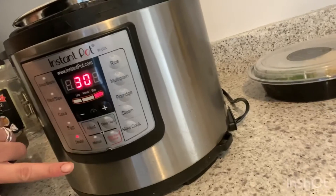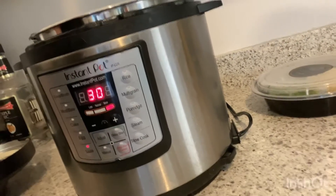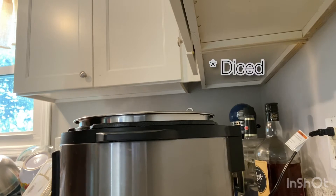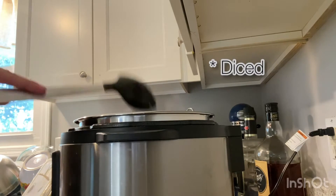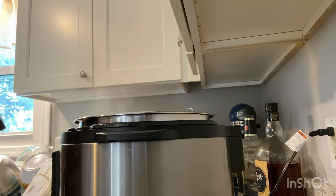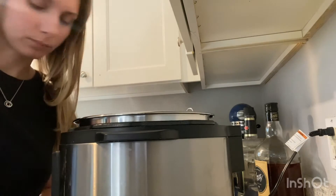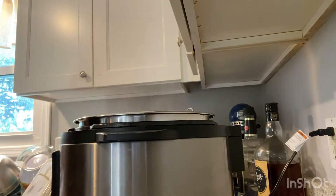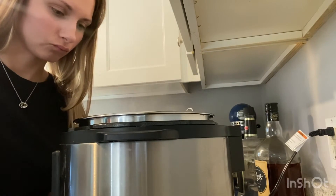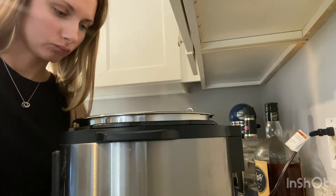Turn your Instapot on to sauté mode. Let it heat up and put a dollop of oil in it. Here you can see me adding one green bell pepper to the Instapot that is on sauté. I use green bell pepper because I couldn't find poblano peppers anywhere, but usually chicken tortilla soup calls for poblano peppers. Green bell pepper tastes literally the same in my opinion, so go for that.